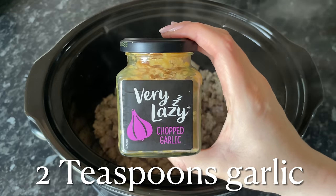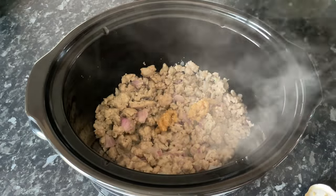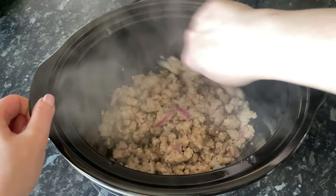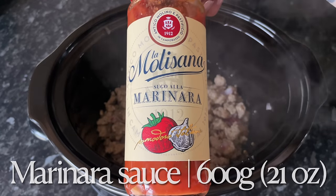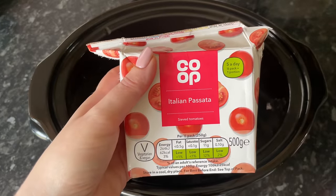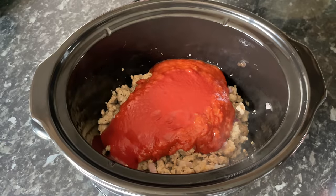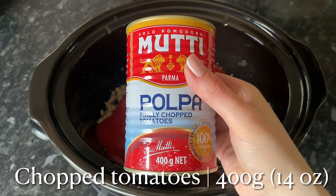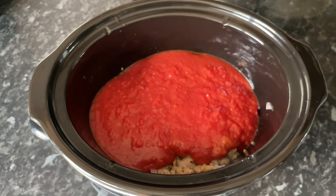Now we're going to start adding all the other ingredients. Add your garlic — you can use fresh if you prefer, but I'm using garlic in a jar, about two teaspoons — and give it a stir through to make sure it's well mixed in with the meat. Then add your marinara. The recipe calls for 600 grams, so I'm topping it up with passata — half marinara and half passata. Then go in with your chopped tomatoes in tomato sauce — any brand will do.